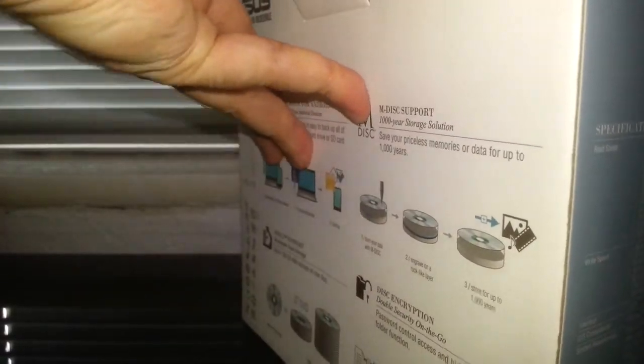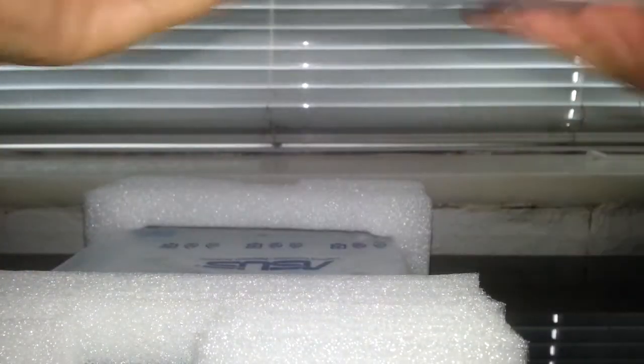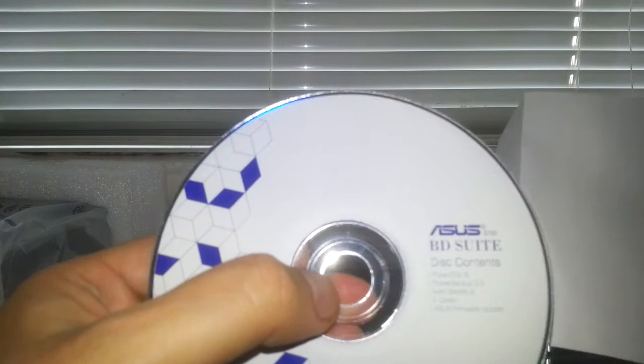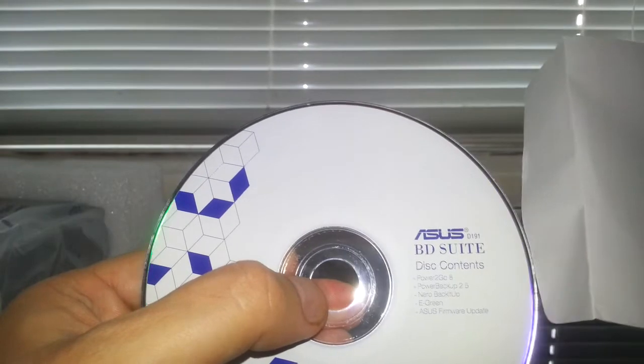Let's unbox it and see what we get. Taking everything out, we'll look at the drive last. Opening the bag - there's no driver disc, you don't need drivers for optical drives. So it's just additional software: Power2Go 8, PowerBackup 2.5, Nero Back It Up, eGreen, and an Asus firmware update disc. As I say, I probably won't need any of that because I've got my own software.